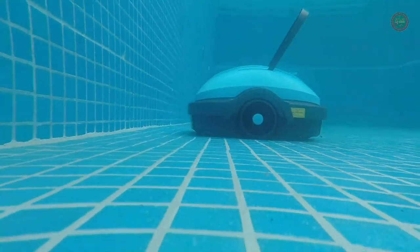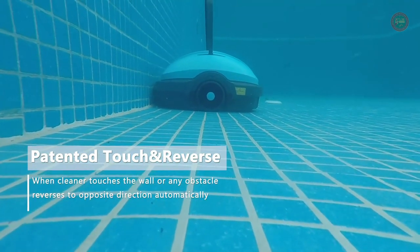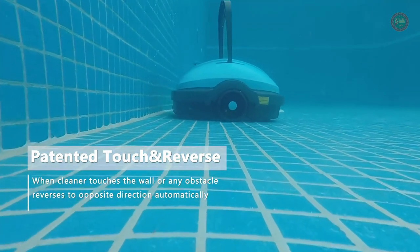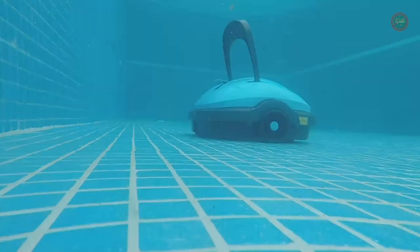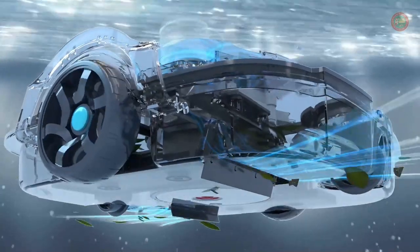The strong suction easily picks up dust, sand, small leaves, and other debris, and then filters them out. When encountering the wall, the pool robot automatically reverses. When the battery is low, the system automatically drives the robot closer to the shore.